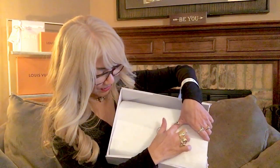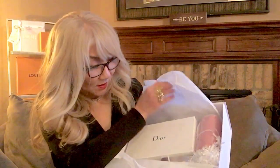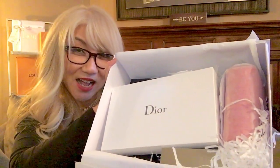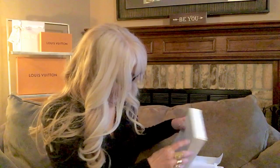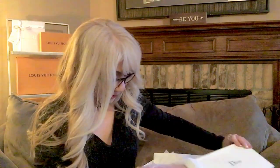Let me see if I can open this. I'm excited to show you number one — I don't want you to wait. With the special code, I was able to get extra stuff. Here it is.